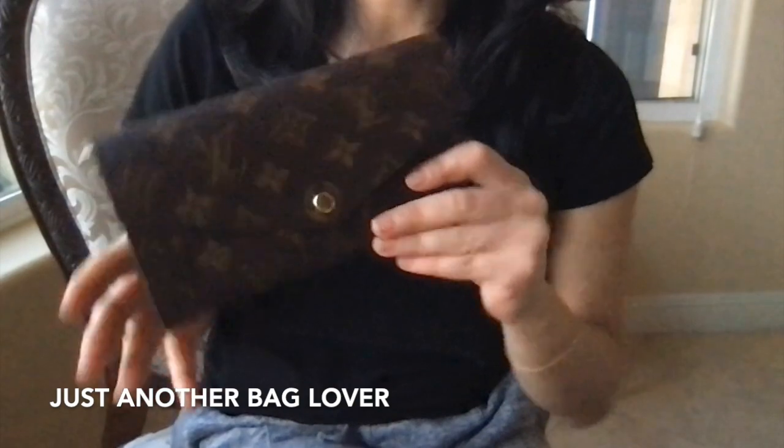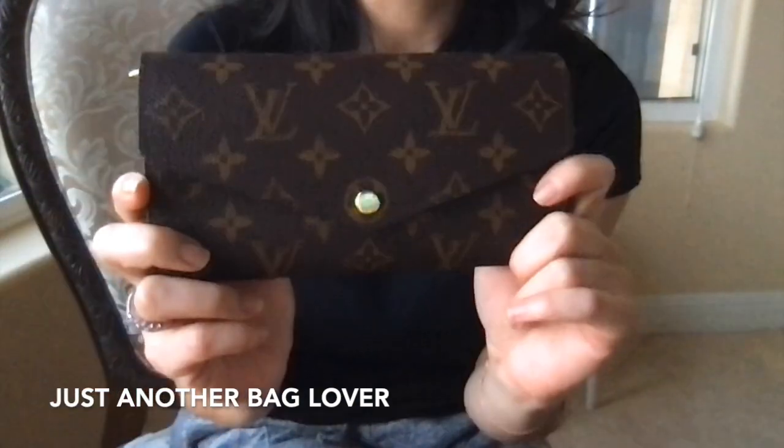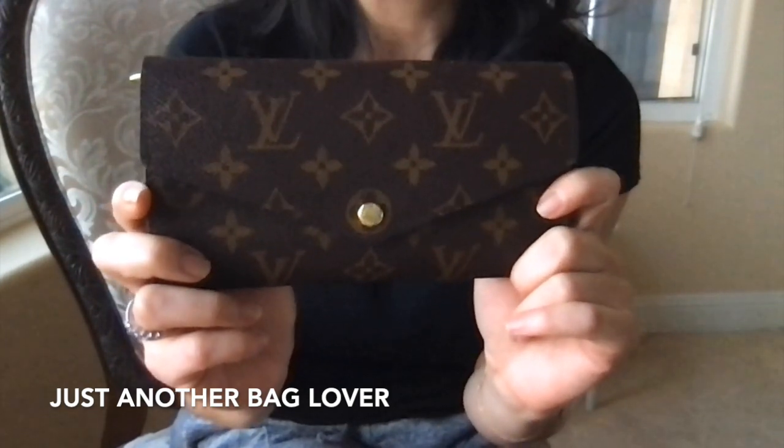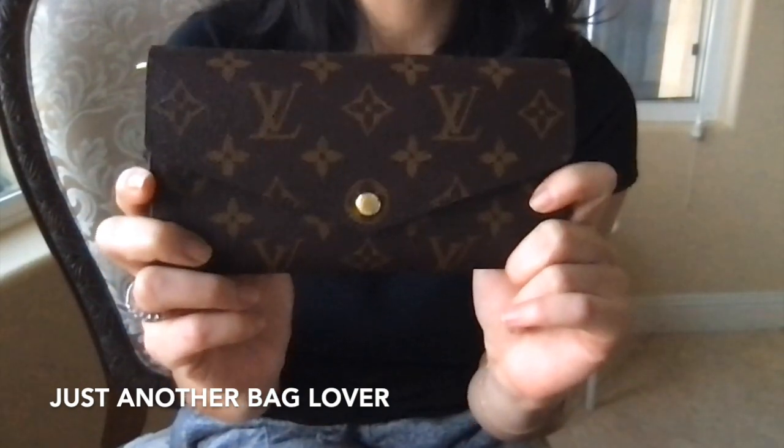Here it is to reveal — this is the Sarah Wallet in Monogram, and I love it. I had been looking to replace my Prada wallet because it's quite old and has definitely seen better days. I love that wallet and it's so comfortable to use, but I really wanted another wallet that can fit a lot of cards, and this definitely can.